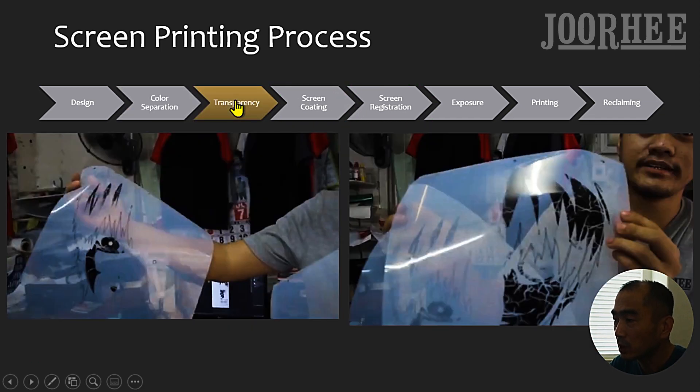The third step is Transparency. Separated colors must be printed in black ink on transparency, which is acetate film. This black ink blocks light so that emulsion behind that black ink remains unexposed to the light and washes out, creating a stencil.